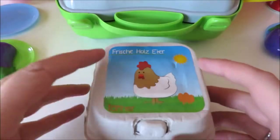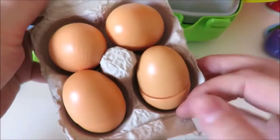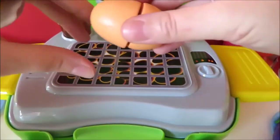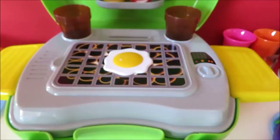A potato. I'm going to put it on my plate. I heard it's the same thing — a little bit.